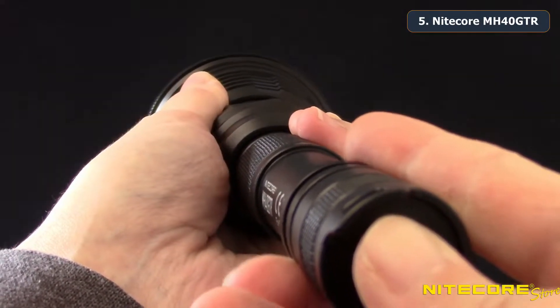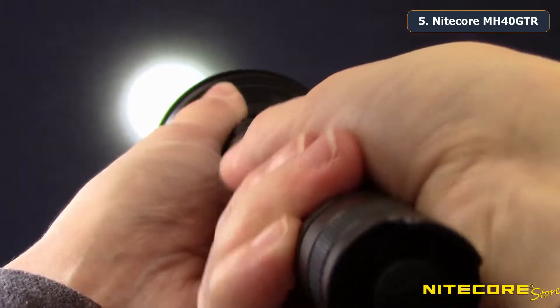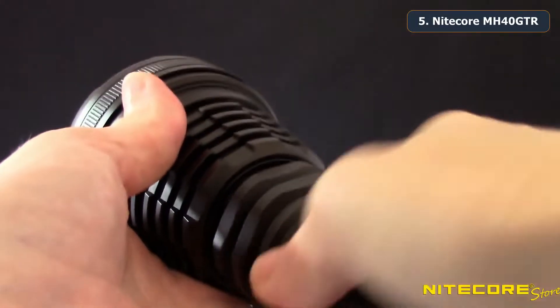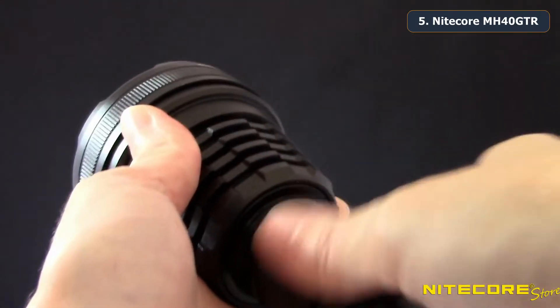The MH40 GTR will memorize this mode and return to it the next time you turn the light on, or switch back and forth between turbo and user defined modes. When your batteries are running low, the MH40 GTR includes a built-in charging port and AC adapter to make recharging easy.